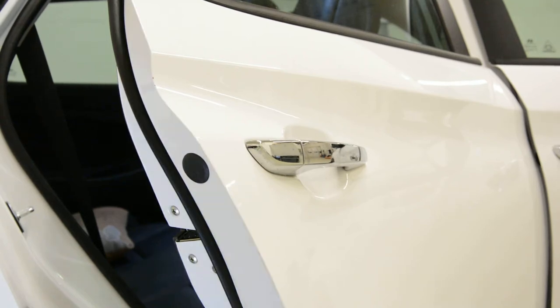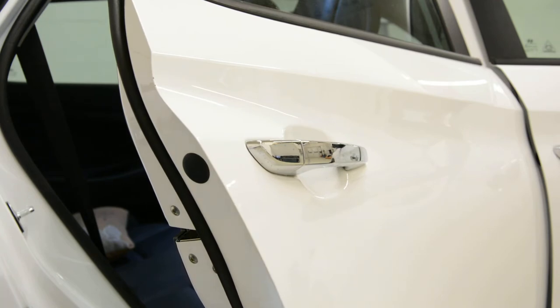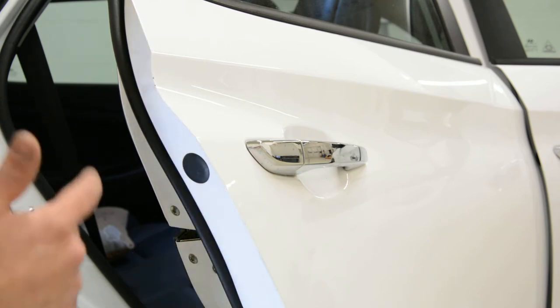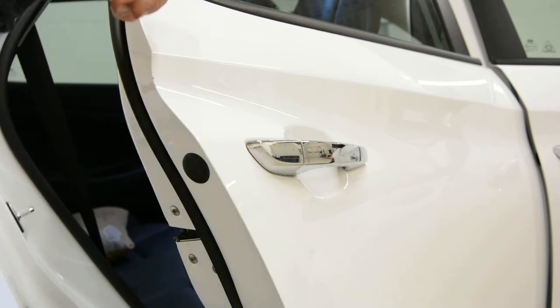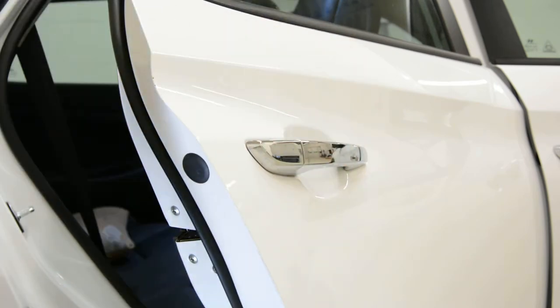Hello everyone. Here we have a Hyundai Tucson 2015 model. I will show you how to remove the door handle. The front ones are the same on the left side. On the front you will have some cables because this one has a button — you can open it from the key or just with your fingerprint, just by pushing the button.